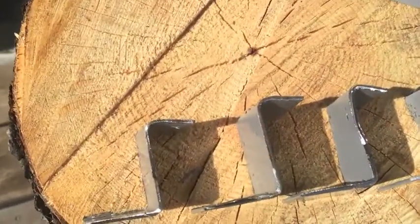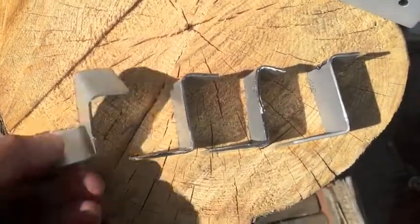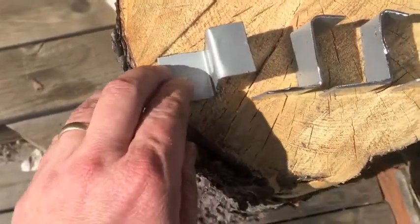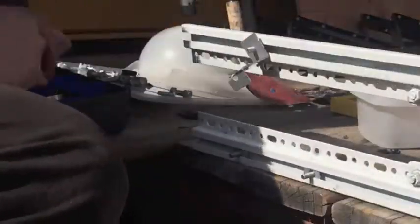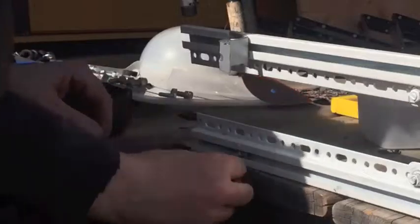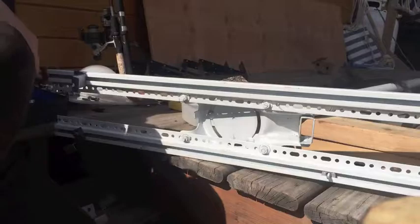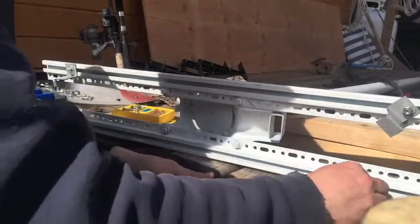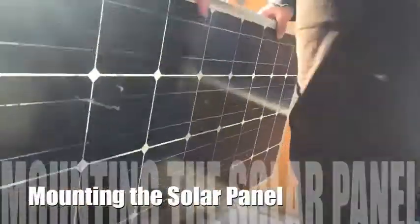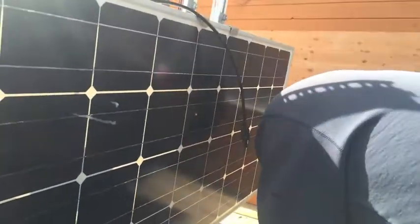I got them done. Some of them are better than others. Now I'm going to drill a hole into here — that's the part that's going to go sliding on the track.